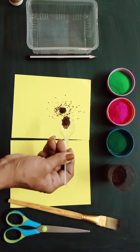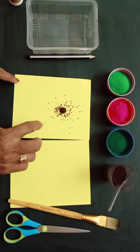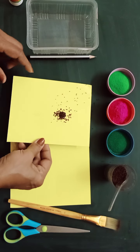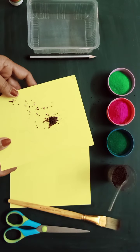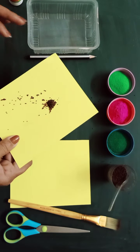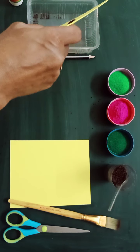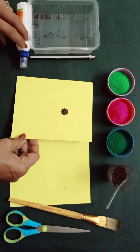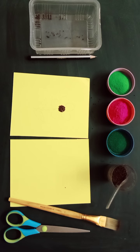I have dropped the mustard seeds on the fevicol. Now I will gently drop the excess seeds into the empty tray. So here you have got the stem done. Now let us color the petals.